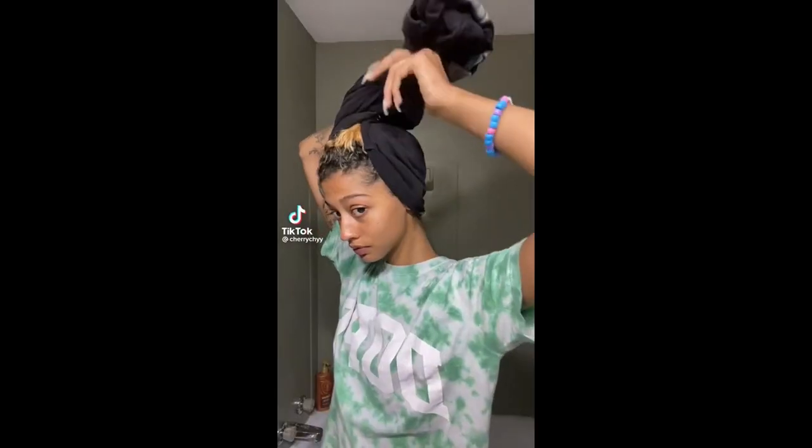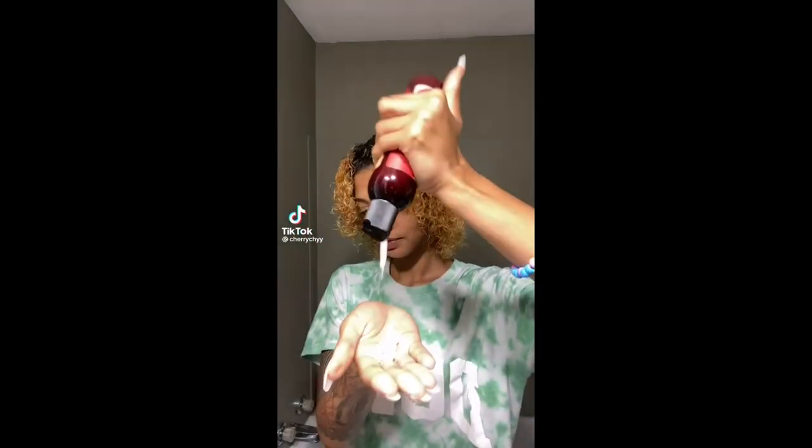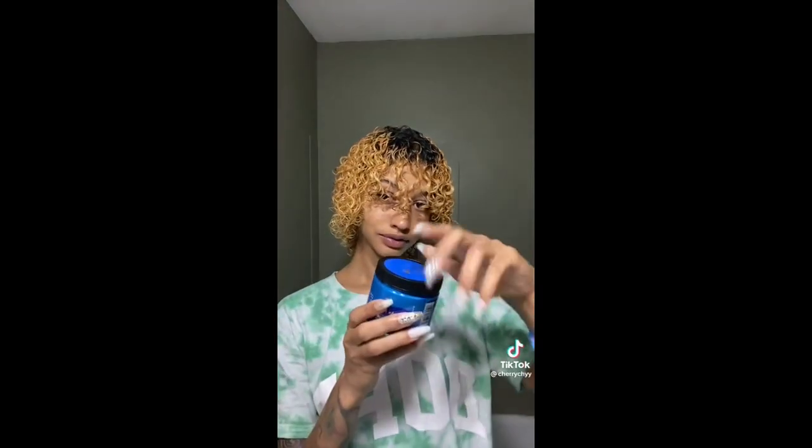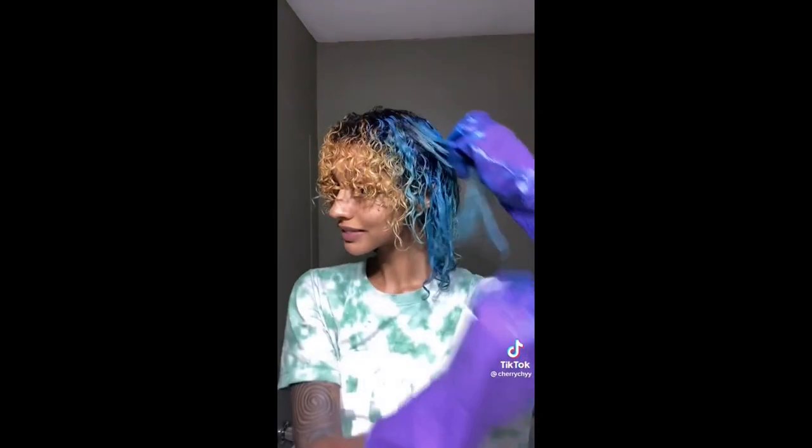Excessive use of hair paint wax can cause damage to your natural hair, especially if you apply it frequently or leave it in for long periods of time. Follow the instructions carefully. You also have to look out for staining — hair paint wax can stain your clothes, bedding, or other surfaces, but it can also be easily removed.